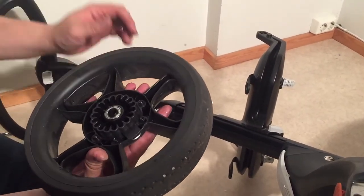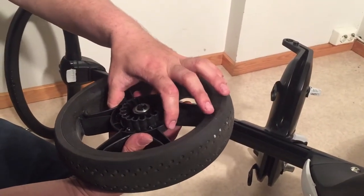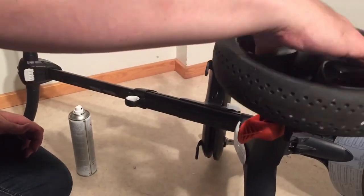There's also a lock mechanism in the center, which is this clip, and you can also oil that up if you're having trouble with the wheels locking in place.